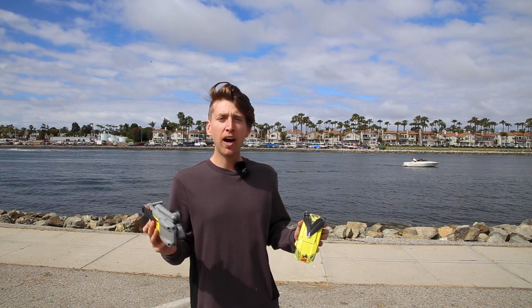Hey what's up, I'm Adam with Aerial Motion Photography. In this video I'm going to be testing out battery life between the new Air 2S versus the Mavic Air 2. DJI says the Air 2 can hover for a maximum of 33 minutes and the Air 2S can hover for 30 minutes. One of the reasons the Air 2S doesn't have as much battery life is because it weighs a little bit more.